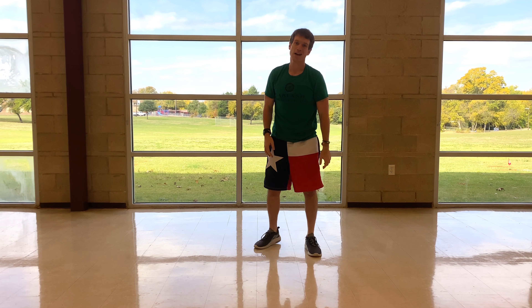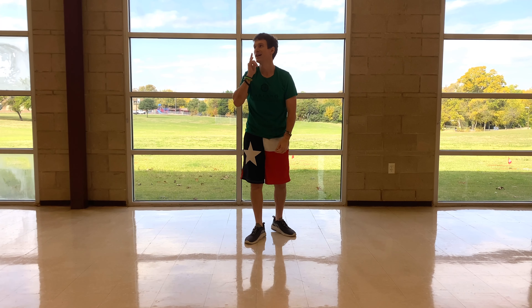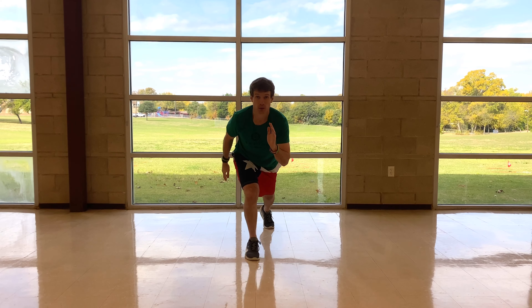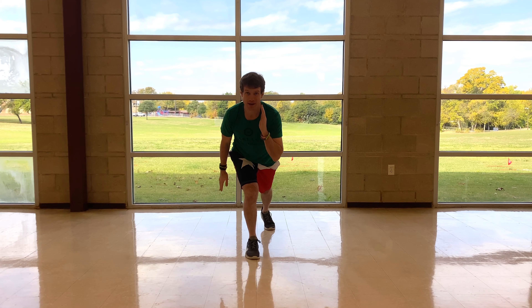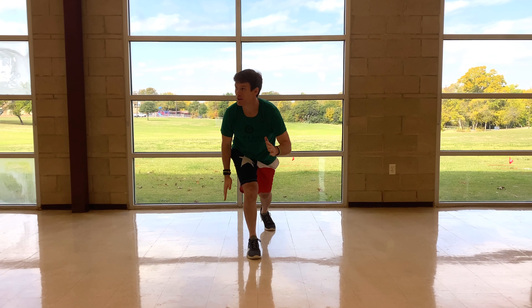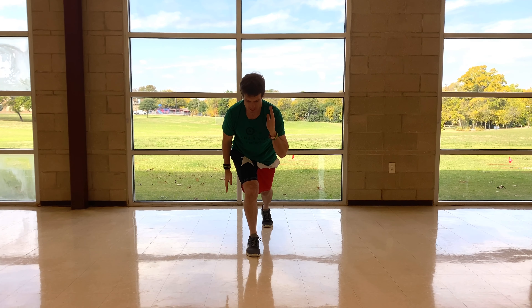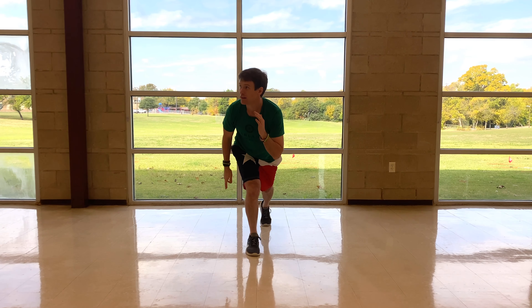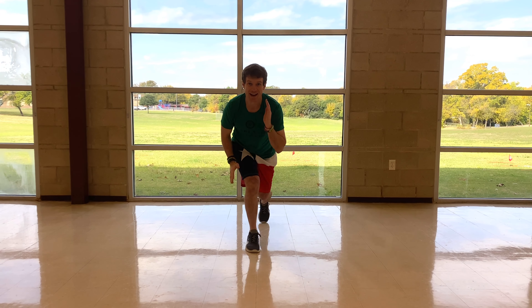Stop. Okay, last time — other leg out, go. Are y'all breathing like me? I'm dying, folks. Ten seconds. Remember, make sure you're consistent — if you need to take a break, that's okay. Two seconds — one and stop.